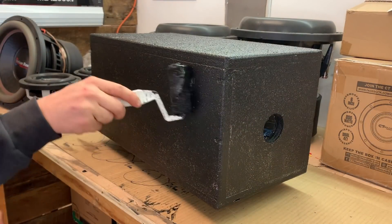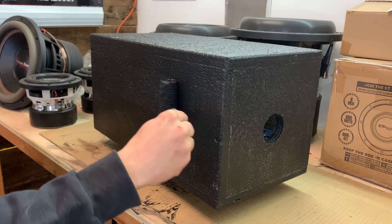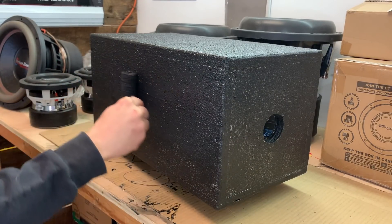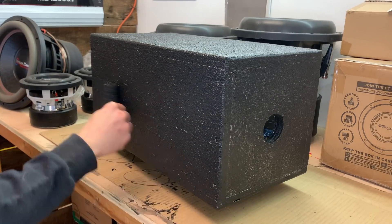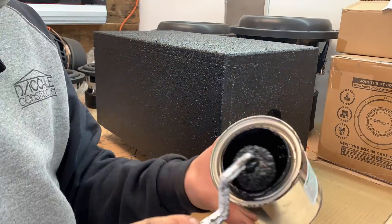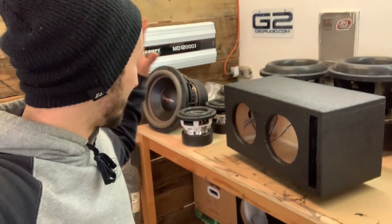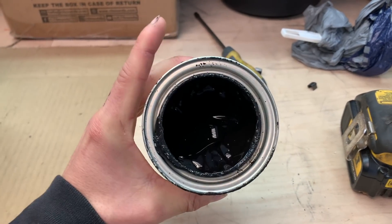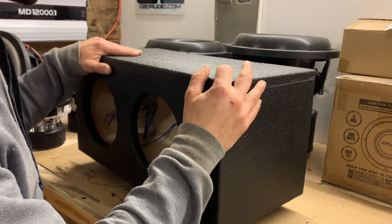What I found works best is to get a bunch on there and then go the same direction nice and even across. Notice if you go different ways it makes the texture kind of weird, but if you go the same direction with the same force you get a nice even texture over the whole thing. I'm going to let this dry overnight, then we can put the subs back in and this box will be done. This is a decently small box but I laid it on really pretty heavy, and we still have about a third of this pint left — I think this would be enough for a bigger single 12 box.